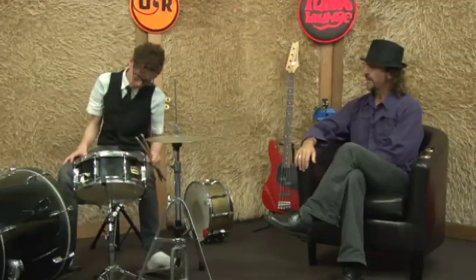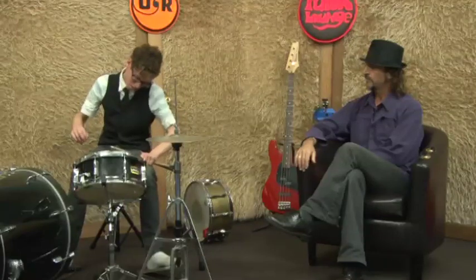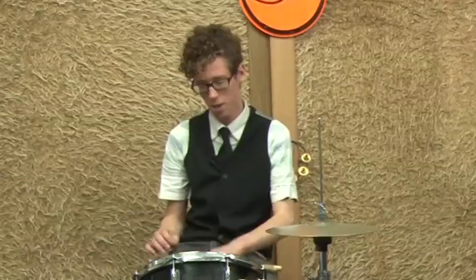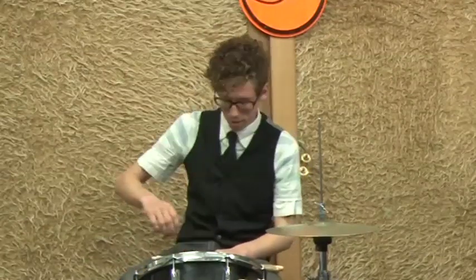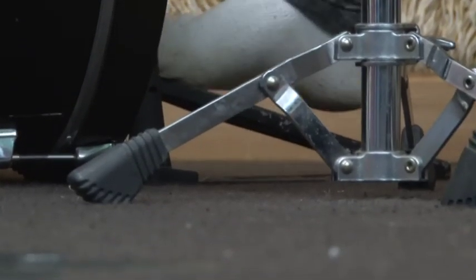The way it works is a heel-toe type of thing. You go down on your heel, though some people do it the opposite way — go down on your toe and then come back up onto your heel. You kind of go down on your heel, it goes down, comes back up, and you go back down on your foot.